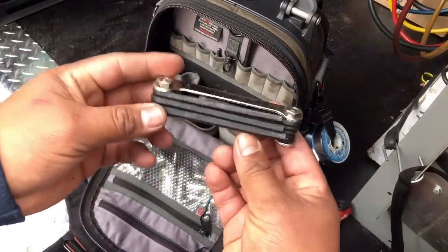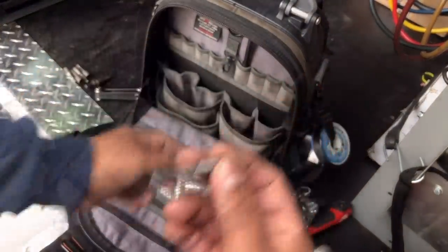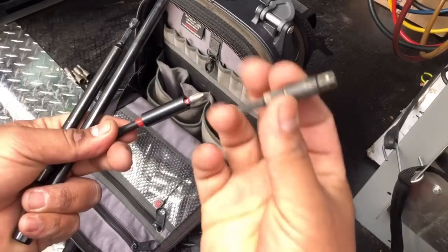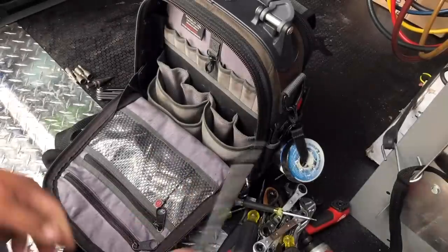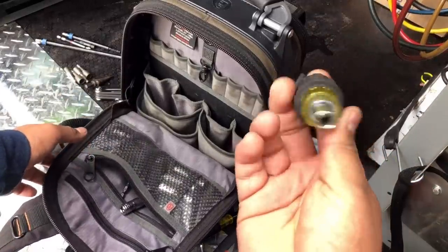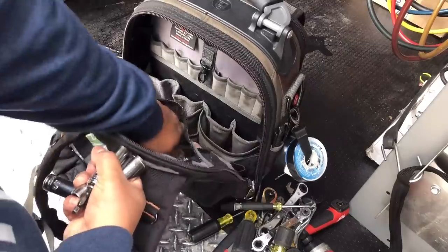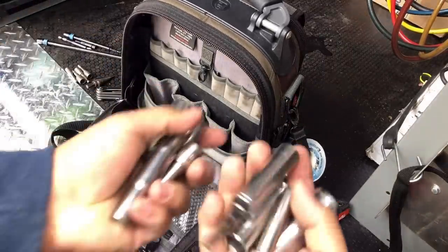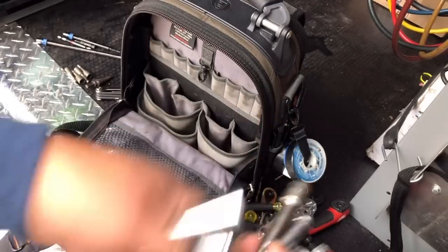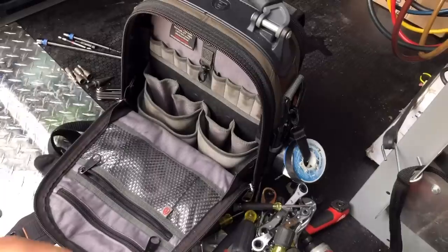Allen keys. I also carry a service wrench adapter for service valves, plus extensions: a 12-inch, 6-inch, 3-inch with a Phillips head, and my service wrench adapter. Up front I've got a little stubby Klein — I've lost most of the bits for it already. In here I have all sorts of the most popular sizes of sockets from half inch to three quarter and whatever, an extension just in case, and of course the popular 11/32nds.